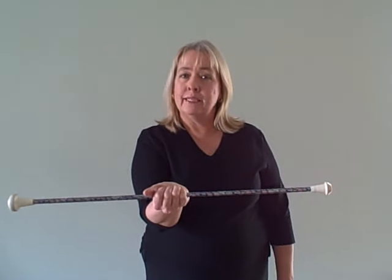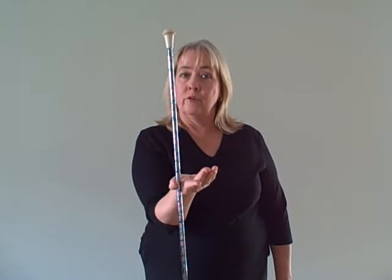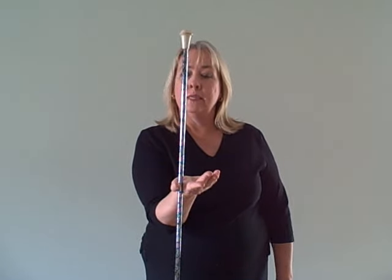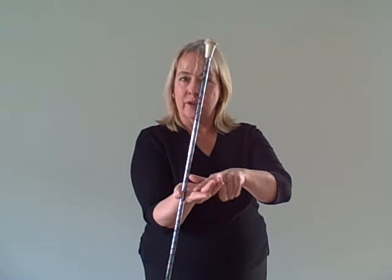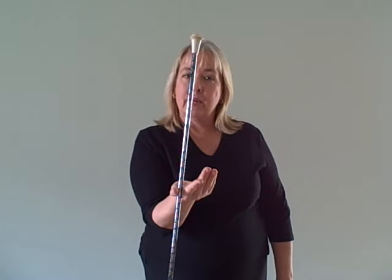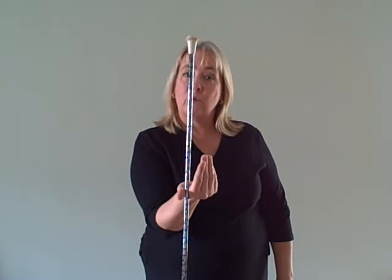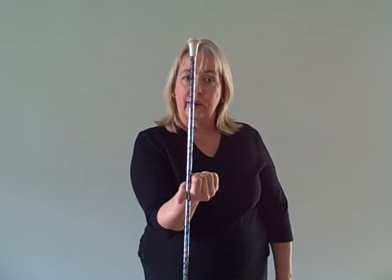Let the baton continue to rotate another quarter of a revolution — another 90 degrees — so that now I'm holding it in the web space right between my thumb and my fingers and the palm is up. At this point, you're going to extend your thumb forward, clear your fingers out of the way, and the baton will have some momentum and continue to travel in a clockwise direction.